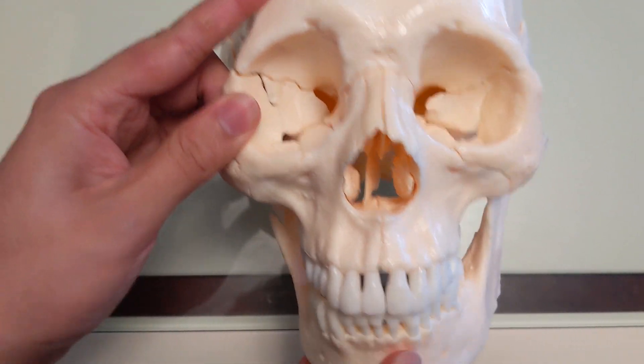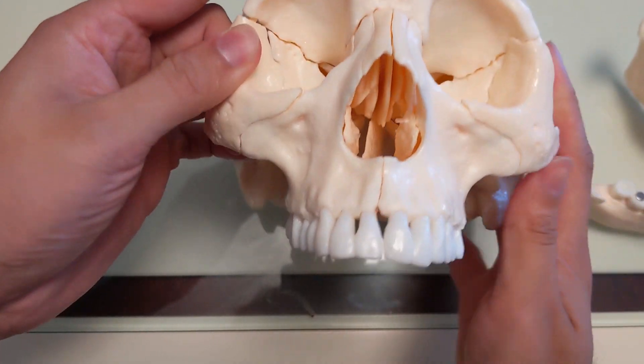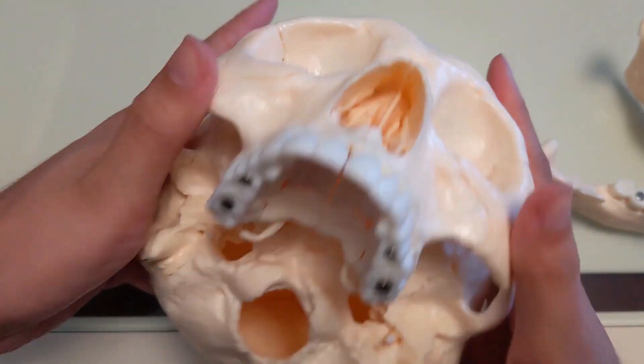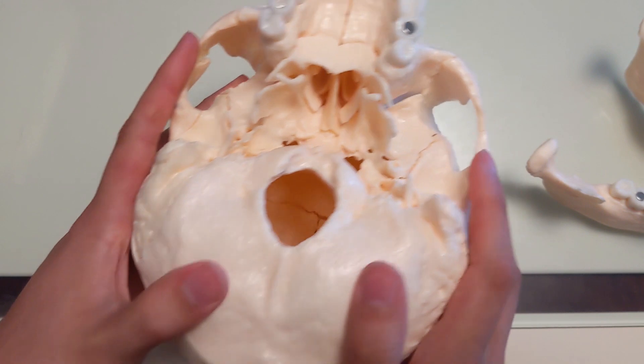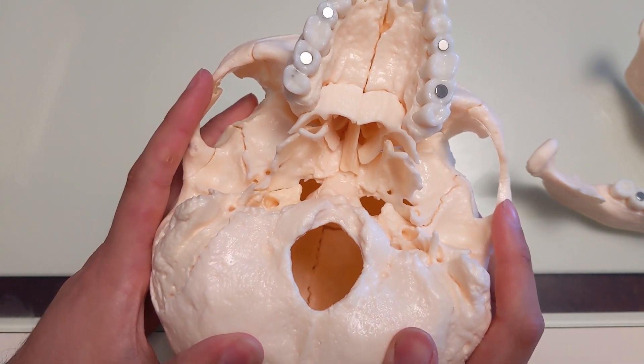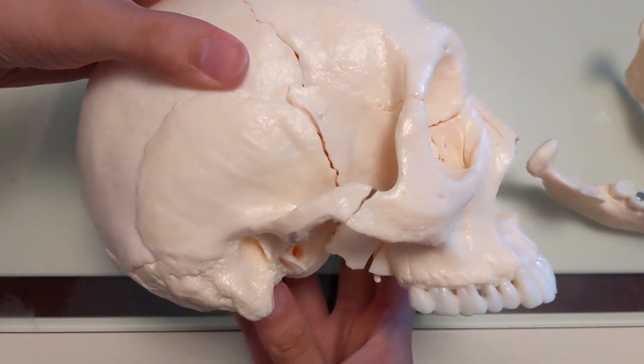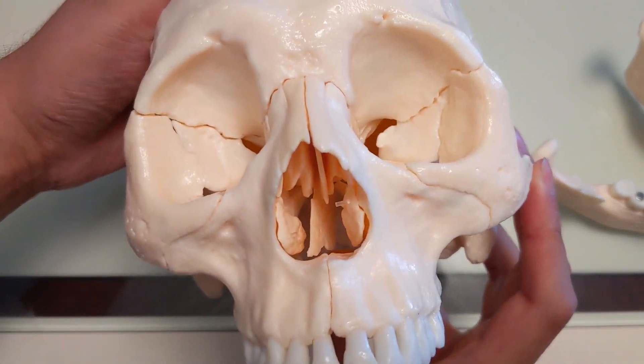Hello everyone, this is Kramp from The Great Work. What this is, is a cast model of someone's actual skull, and I want to use this to bring attention to a bone — actually the bone, I think — that we have been chronically neglecting in this community and in this discussion.